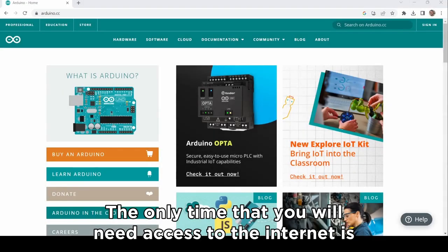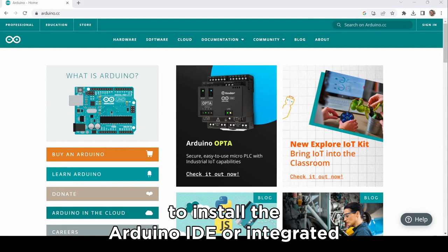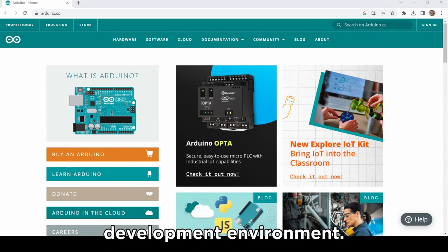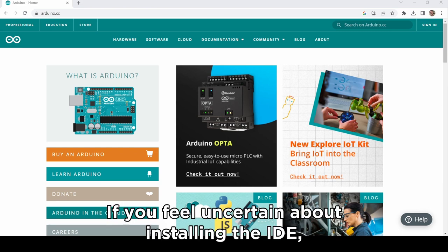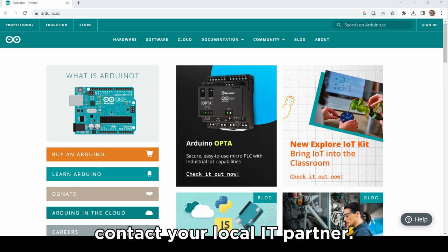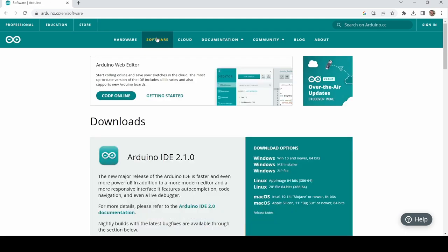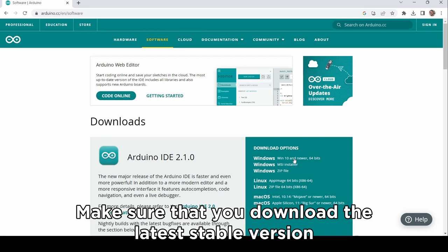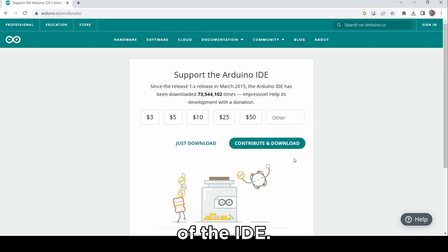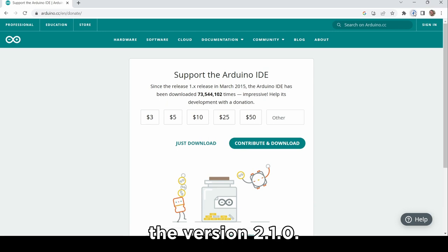The only time that you will need access to the internet is to install the Arduino IDE, or Integrated Development Environment. If you feel uncertain about installing the IDE, contact your local IT partner, as they have the experience to install and test software downloaded from the internet. Make sure that you download the latest stable version of the IDE — when recording this video in June 2023, this was version 2.1.0.